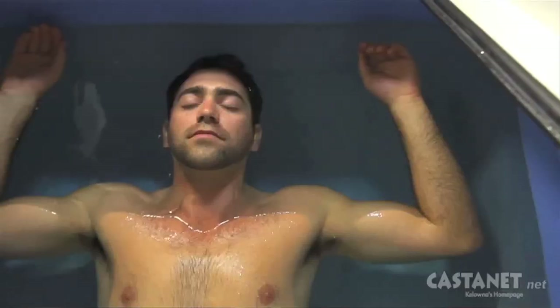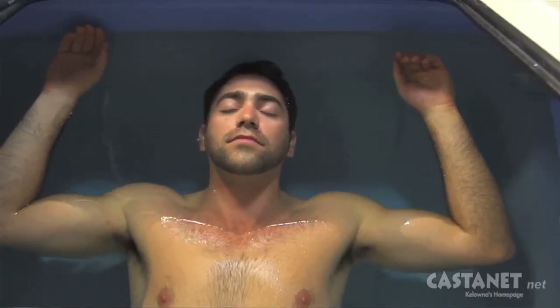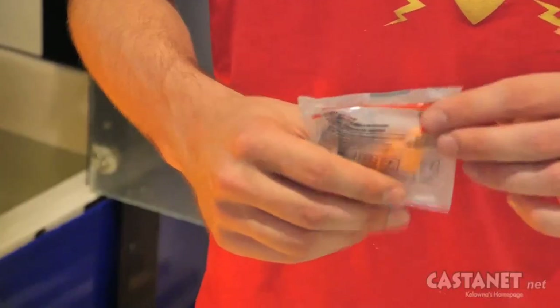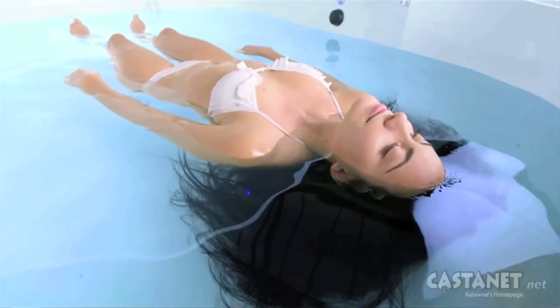We get rid of gravity with hyper buoyant Epsom salt water. We get rid of temperature differences across your skin — nothing for your brain to focus on. Then we make sure it's completely dark, you throw in the earplugs, you float with your ears just slightly under the water, and it goes completely silent. What that does is it plays a few clever tricks on your body into knowing that it is in the safest environment possible.